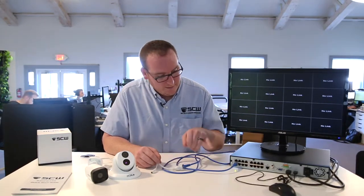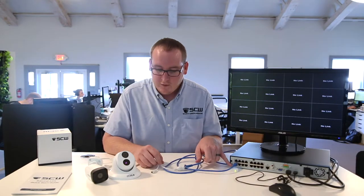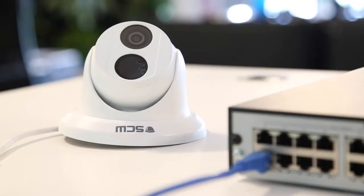Now on the back of the recorder, you're going to notice a green status light flashing. You may also notice the IR light illuminating as the camera's powering on. We'll give this about a minute or two and we should be seeing the image on the screen.